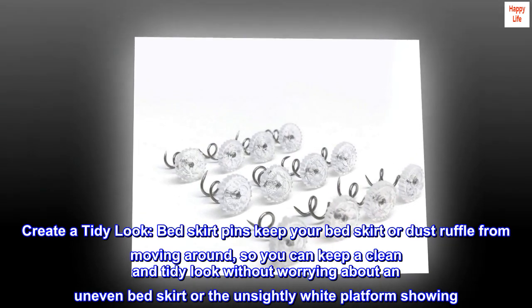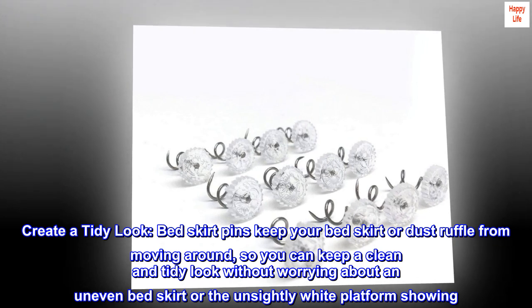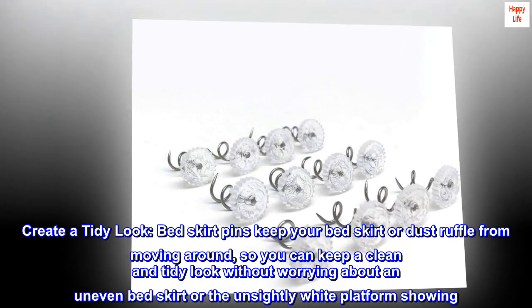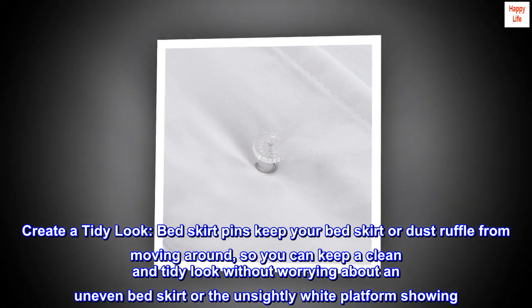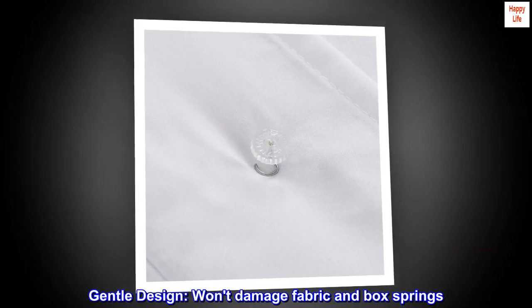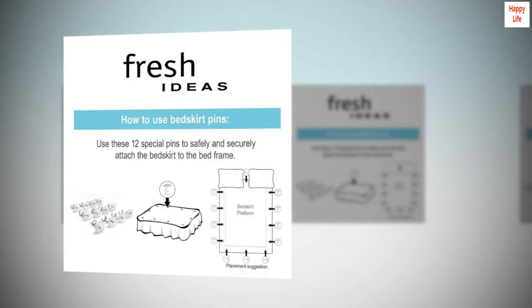Bed skirt pins keep your bed skirt or dust ruffle from moving around so you can keep a clean and tidy look without worrying about an uneven bed skirt or the unsightly white platform showing. The gentle design won't damage fabric and box springs, and the pins are easy to remove.